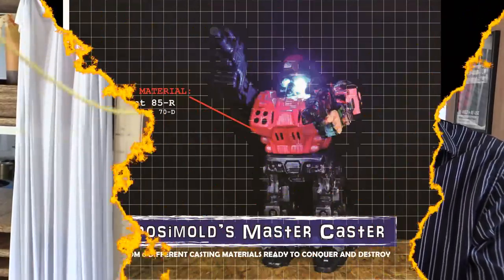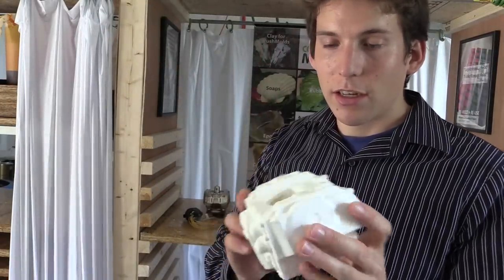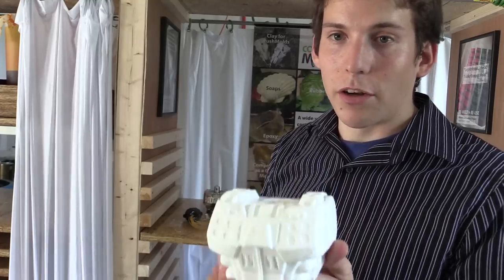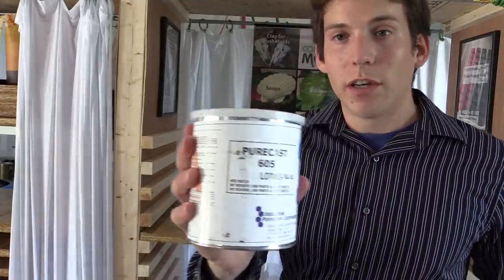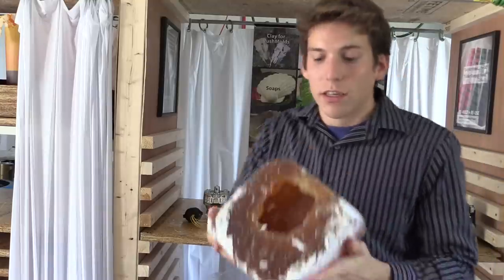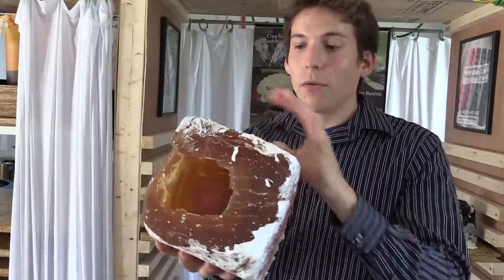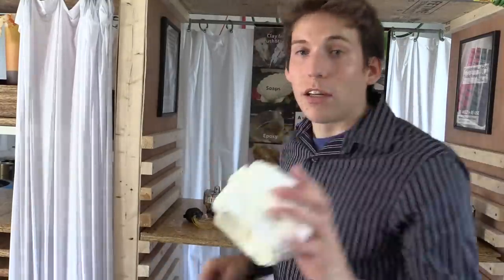For the body casting, I used Protocast 85R, which can be found on composimold.com/store. Same with the Purecast 605 — that can also be found on our website. What I did was I kind of slush cast it. I mixed a little bit and just kept going around in circles so I could get the inside coated with a layer. I did that about three times, which gave me a nice hollow piece.